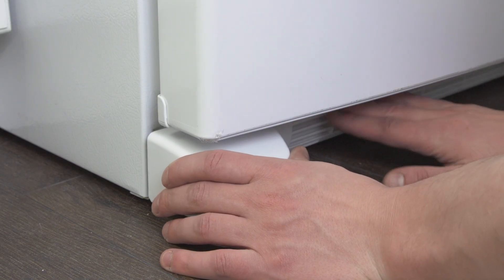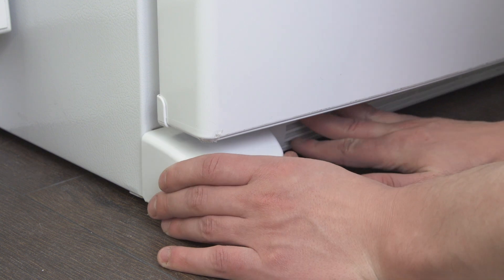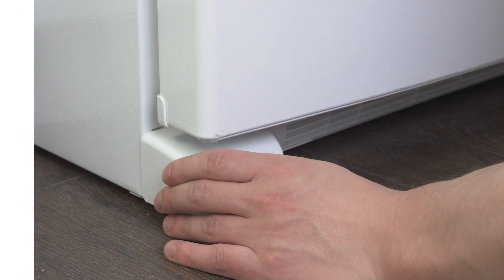Finally, replace the kick plate. If you like this and want to see more tutorials and informational videos, then subscribe to our channel. And if you need help, you can call or visit an AMRE location to talk with our knowledgeable staff.